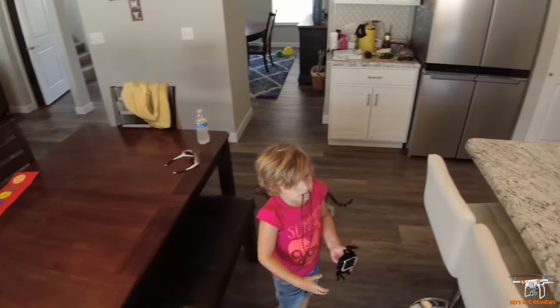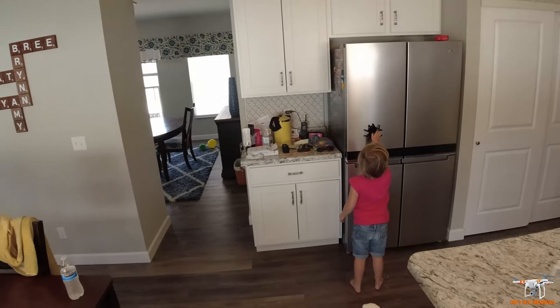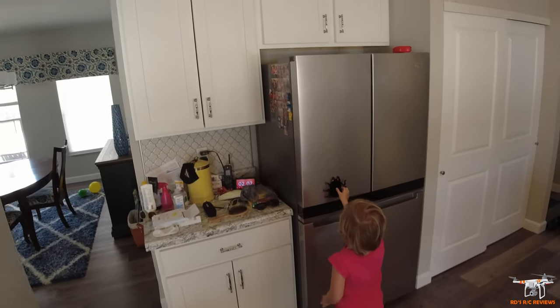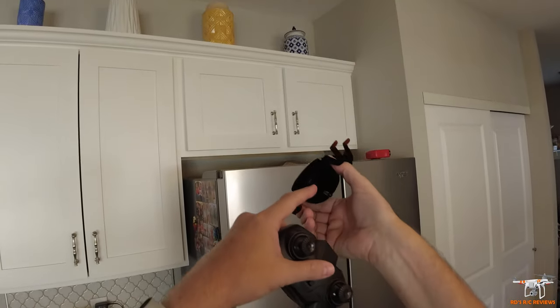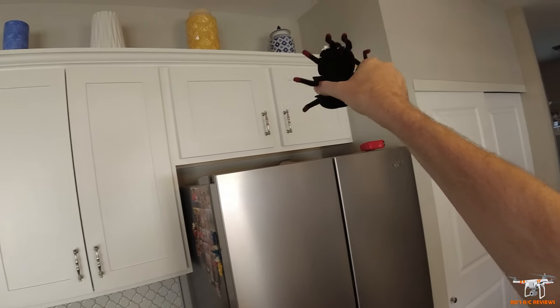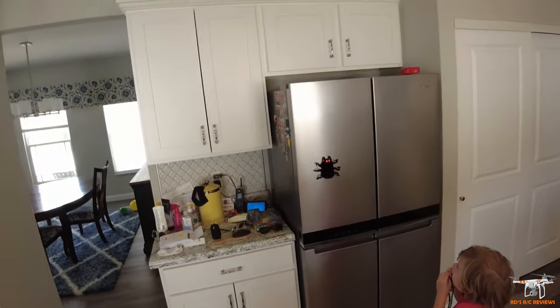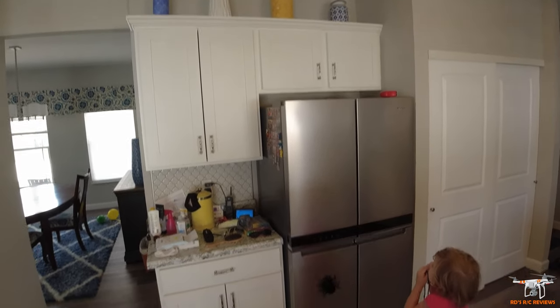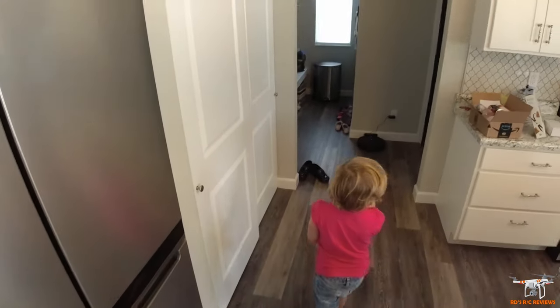Here's my five-year-old — she wants to show you how it climbs on the refrigerator. To do that we'll have to put it into climbing mode, so we're going to move the switch over one more position. The fan comes on and now it should get some suction. Look — it can climb up the refrigerator! Of course it fell, but it will do that.